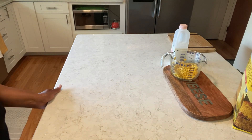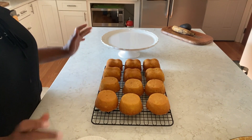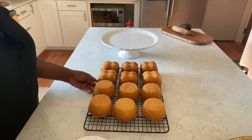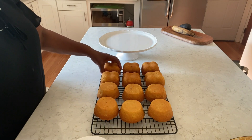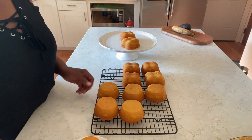Meet you back here in 20 minutes or so. Here we go guys — everything is done and cooled. Look how yummy those look! I'm gonna put them over here.